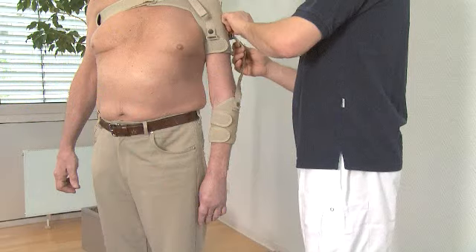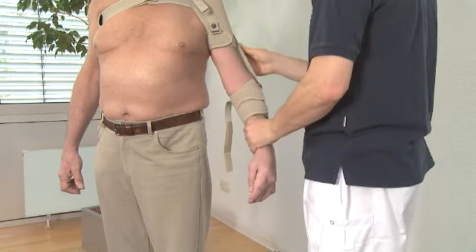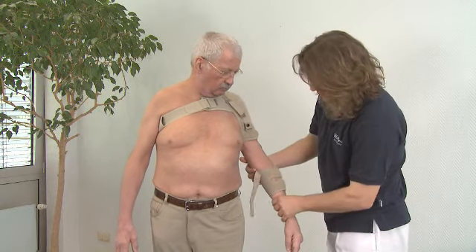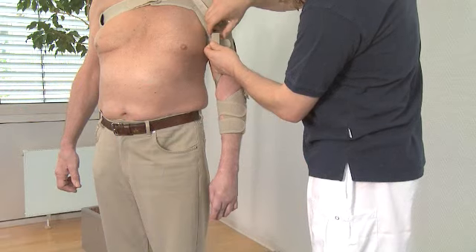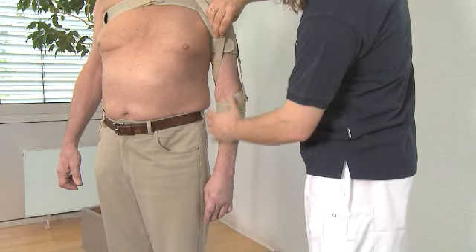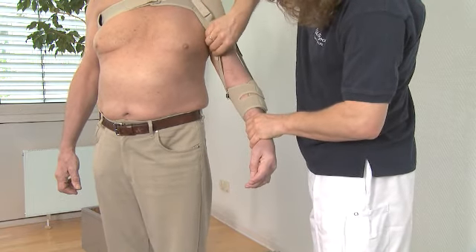Attach the straps between the upper and lower part. Outward rotate the arm when you close the press buttons. The golden press button should be fastened to the golden press button and black to black. Adjust the straps to make sure the arm becomes slightly outward rotated.